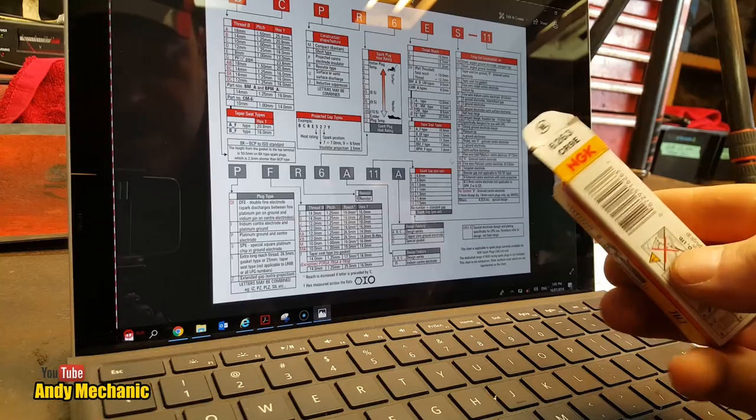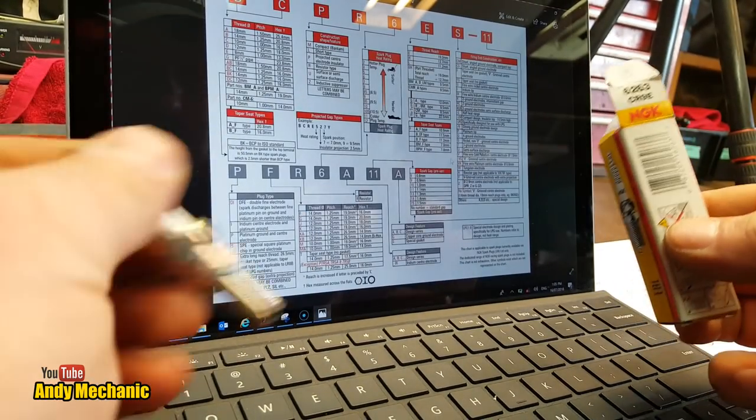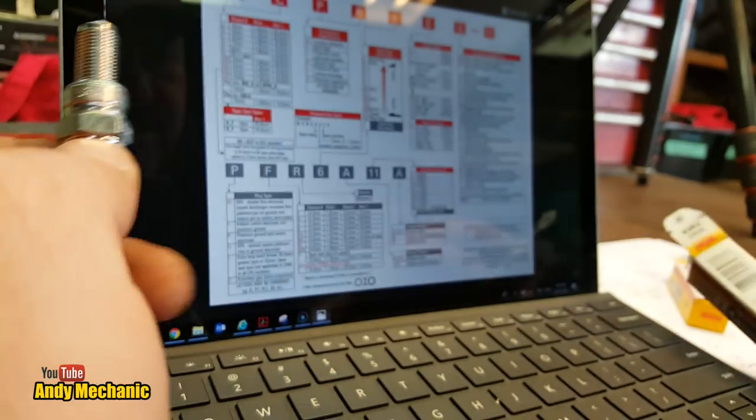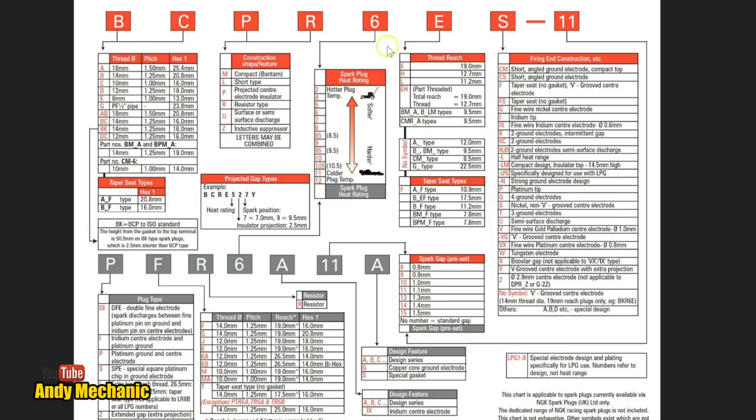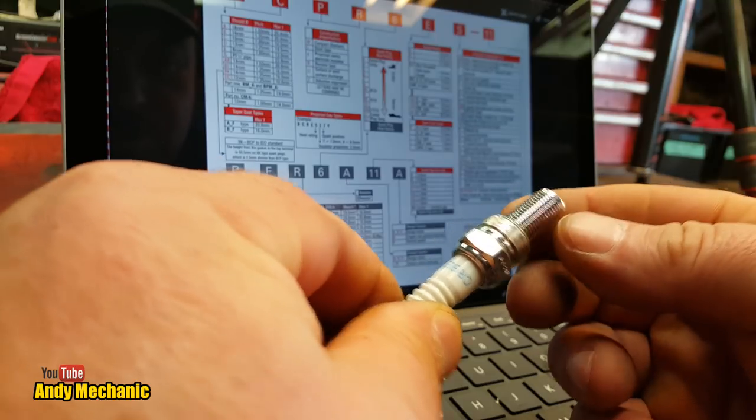For a third spark plug, let's go for the CR9E model. Thread size C again — 10mm diameter, 1mm pitch, and a 16mm socket size. The next one is the R, so it's got a resistor again. And the 9 is the heat range — this plug is quite a bit cooler than the previous ones. And it's got an E on the end, which means its thread reach is 19mm. That was actually quite an easy spark plug to do. You'll need to set the plug gap yourself, because it's not preset at the factory.